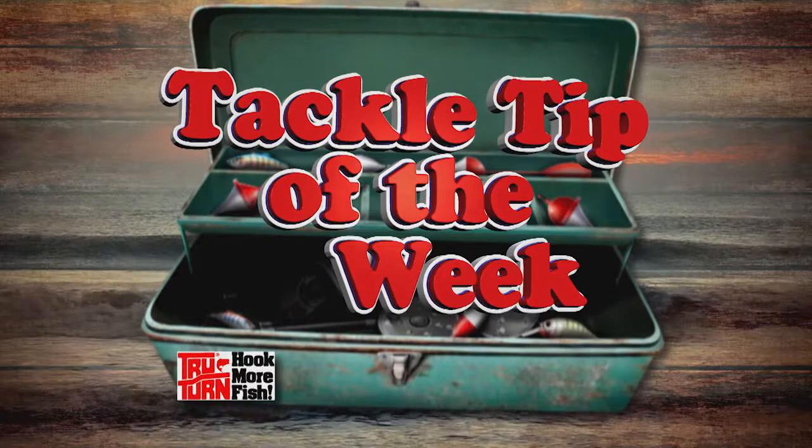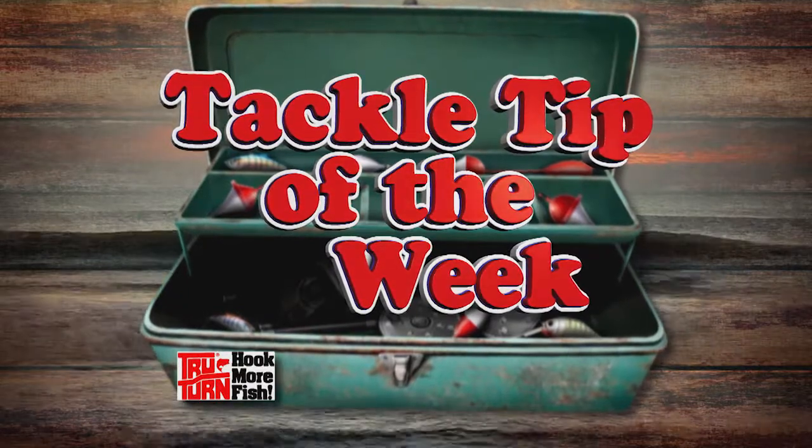Why not take the opportunity, maybe with a child, and get started all over again. It's still productive. Put a cricket on there and put it around a brush pile, I bet you get bit. And that is your True Turn tackle tip of the week.